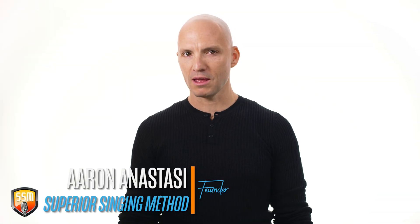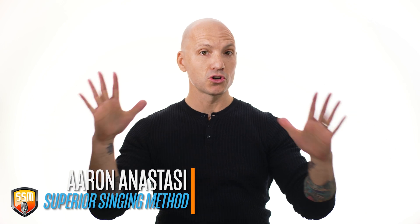Hey, this is Aaron with Superior Singing Method, and this is 'You're Doing Your Singing Exercises Wrong.' I don't know if you are or not, but let's find out.